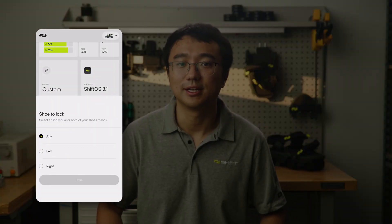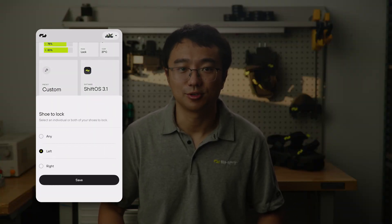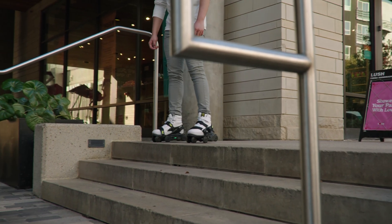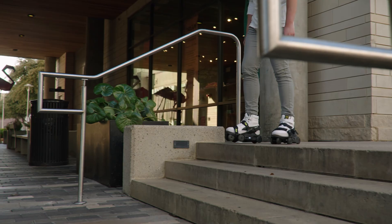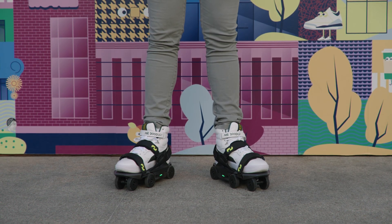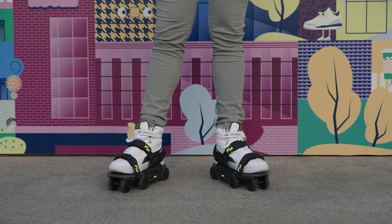The shoe-to-lock toggle lets you customize how you trigger the lock gesture. By default, you can lock your Moonwalkers by lifting your heel, but with this setting you can specifically choose the left, right, or either foot for locking.